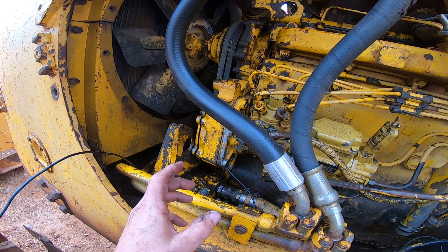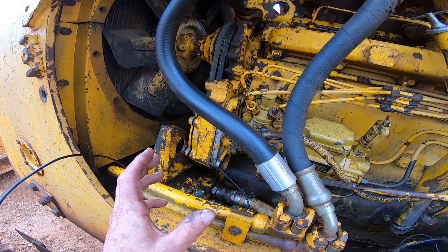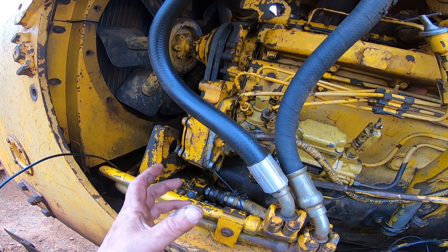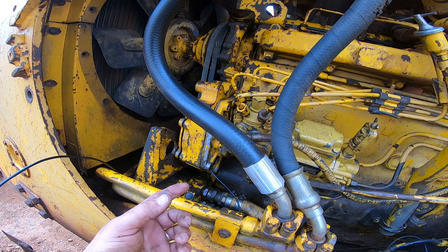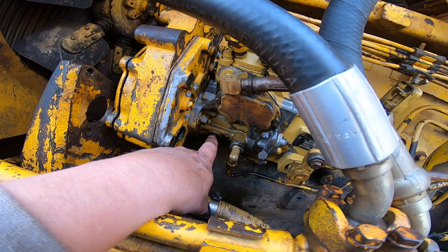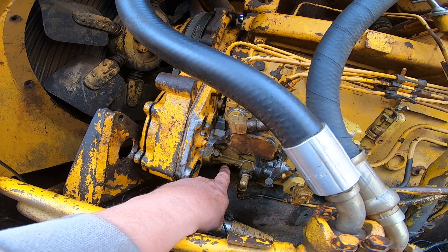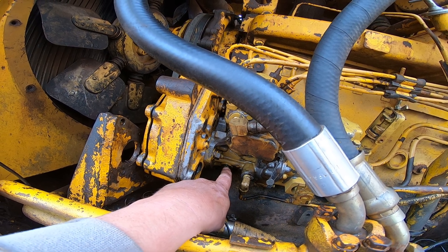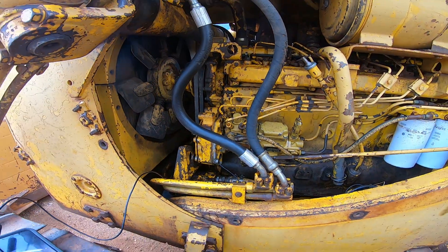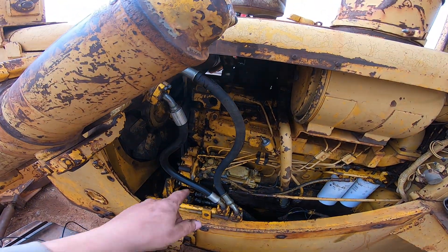Back to the timing: if you ever pull the pump off and have it rebuilt, the pump shop should have it on number one top dead center when they send it back to you. They usually have a little plug with a small pin on it that holds the pump in place until you install it, so don't pull that out until you get your gear lined up.